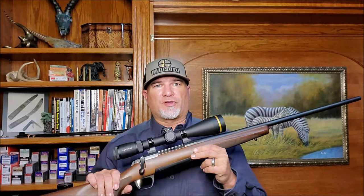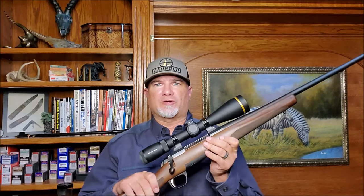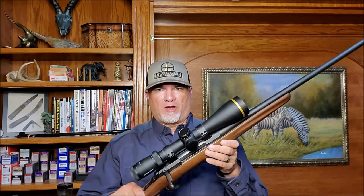This plain-Jane X-Bolt Hunter came with a four-and-a-half-pound trigger, which I find perfectly acceptable for a hard-use hunting rifle. It's also a very crisp trigger — it actually feels better than the trigger on my Sako 85. Browning claims this trigger is adjustable too, so if you think it's too light or too heavy, you can fix that yourself.